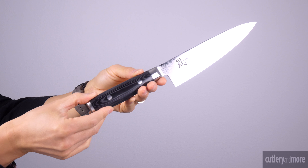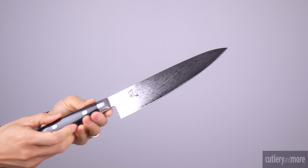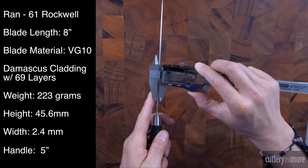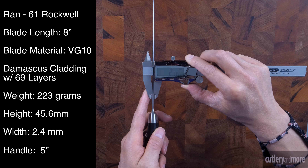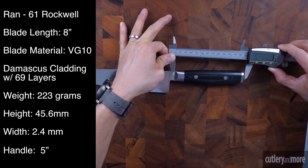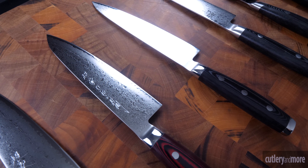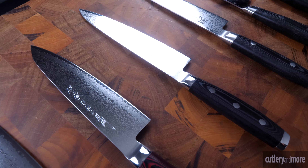The Yaxell Ron 8 inch chef knife weighs in at 223 grams. The blade height is 45.6 millimeters. The spine thickness is 2.4 millimeters. And the handle is 5 inches long.